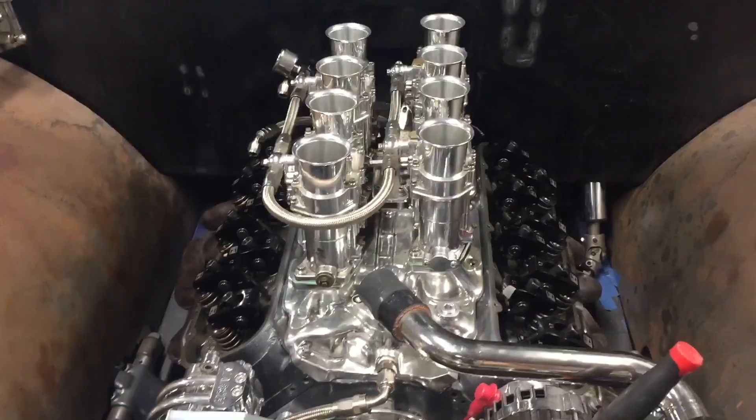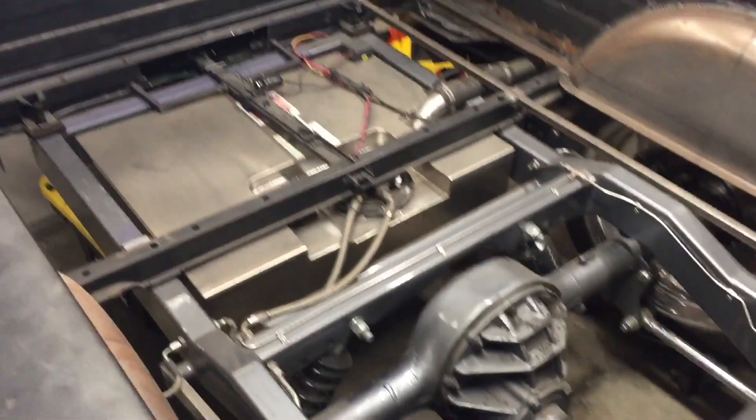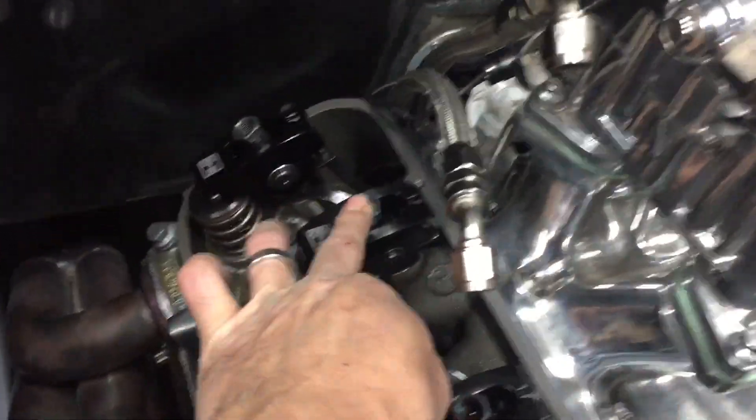Hey everybody, how's everybody doing out there? We're back in the garage, another day another dollar. Here's what we got today: we are back working on the 55 Chevy truck. This is the one I built the chassis on. It's a little dirty right now, we've been driving it. We were doing some dyno tuning, just getting this all worked out, and we popped number eight rocker polylock off.